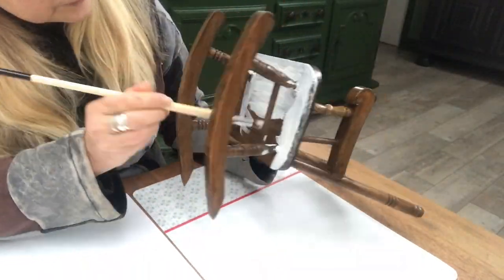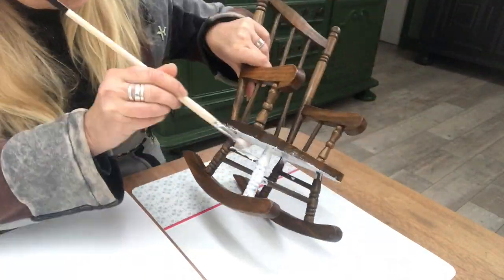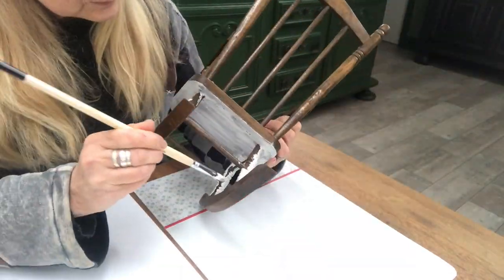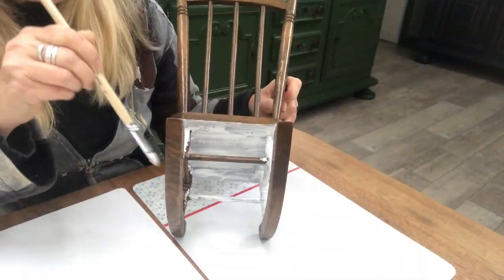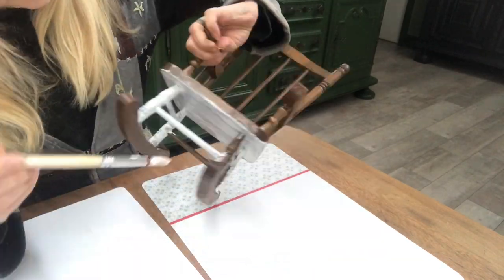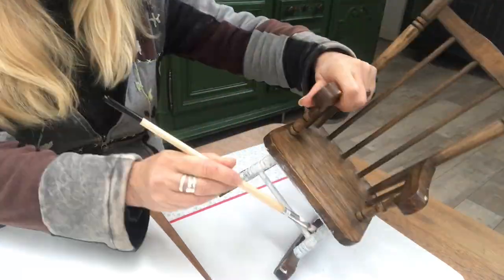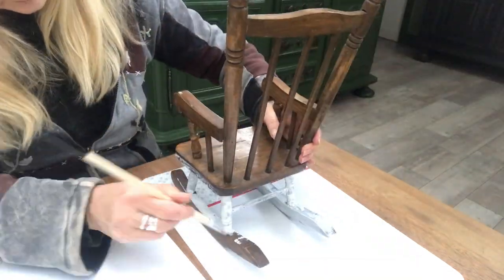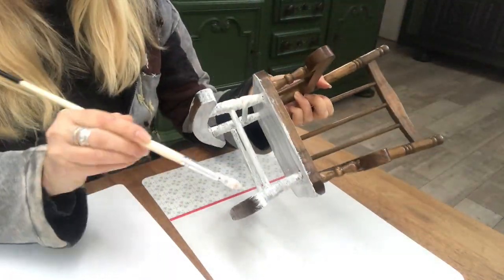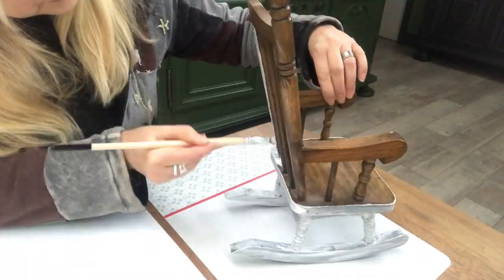So the first thing I do is to paint it in a white matte paint. I had to apply three coats to get the coverage that I wanted. It took me a while to paint this chair — three coats, a small paintbrush, and lots of nooks and crannies. I watched some YouTube videos while painting so I didn't mind. What do you do when you craft? Let me know in the comments!